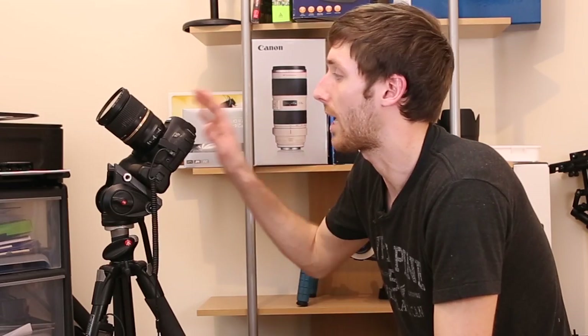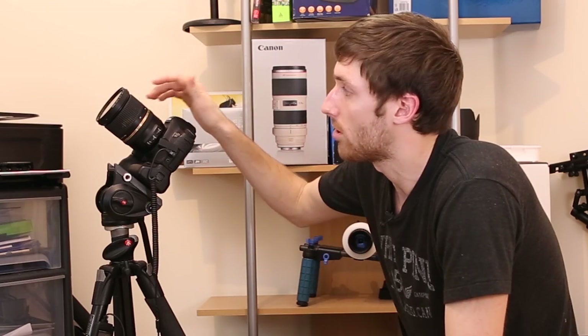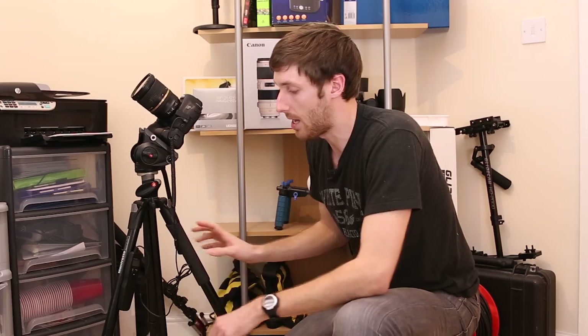The first thing you need is a camera that's going to shoot long exposures and a nice sturdy tripod. I'm using the Canon 6D, the Tamron 24-70mm f2.8, and this is a Manfrotto with a 501 fluid head. I also use an intervalometer, or remote control, whatever you want to call it.